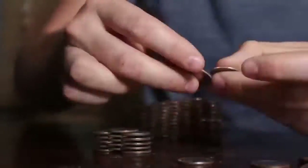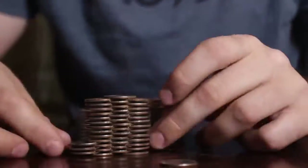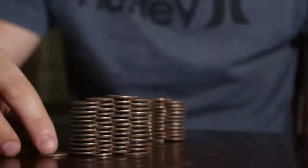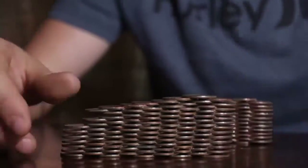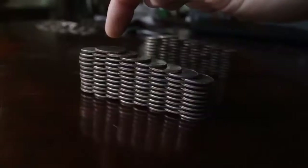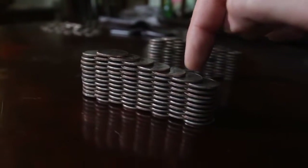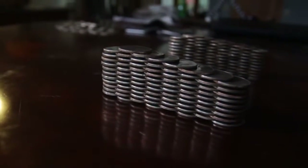What's up, everybody? Welcome back to my laboratory, where safety is number one priority, and today we're gonna do a pretty cool experiment with coins. Let's check this out. So we have here 1, 2, 3, 4, 5, 6, 7, 8 — 8-layer towers.